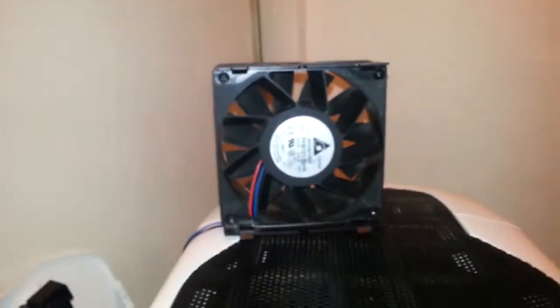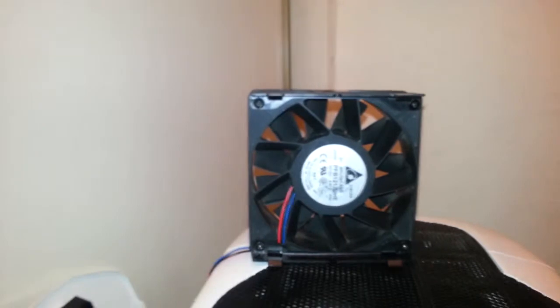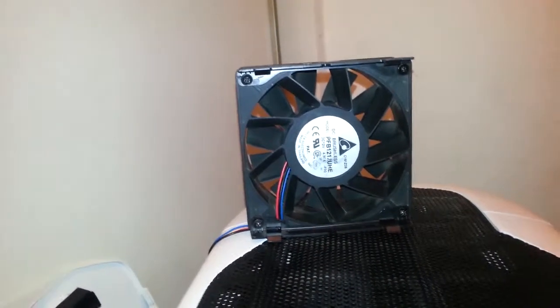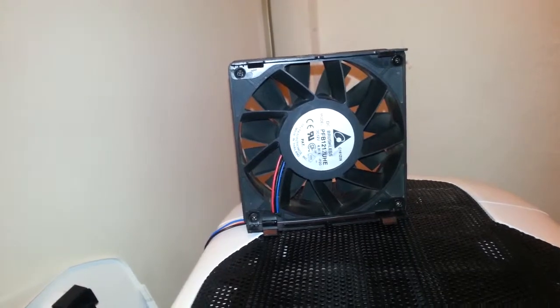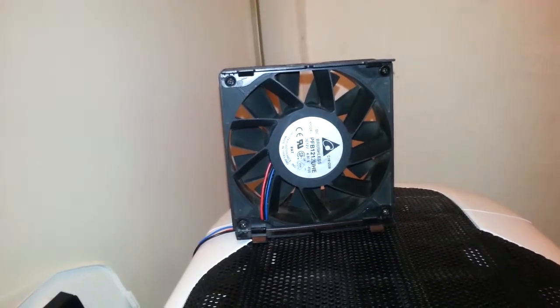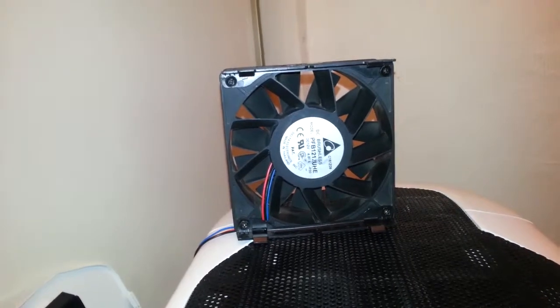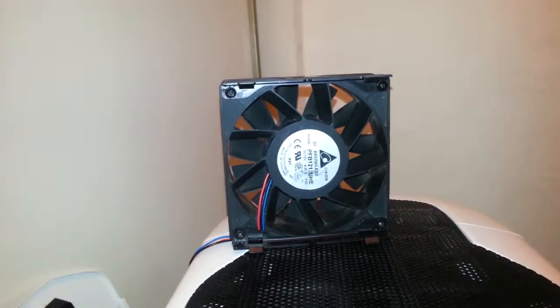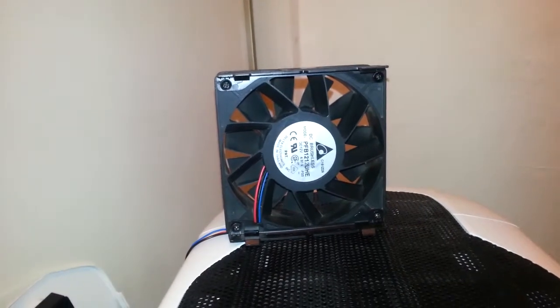I had to get myself a little fan controlling unit, rated at 50 watts plus per channel, because when I plugged it into a normal fan header on another motherboard that was only rated at 1 Amp, a burning smell quickly came out of it. Thankfully no damage happened, but lesson learned.